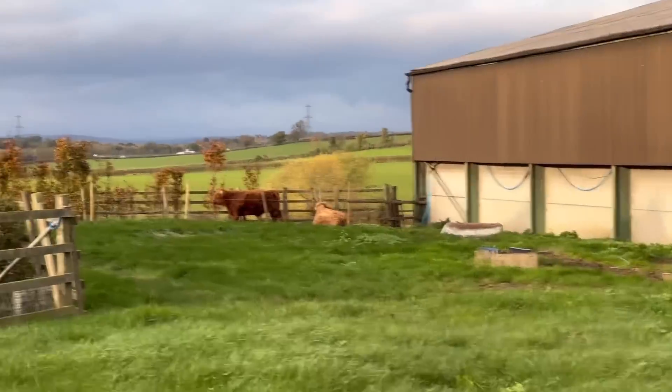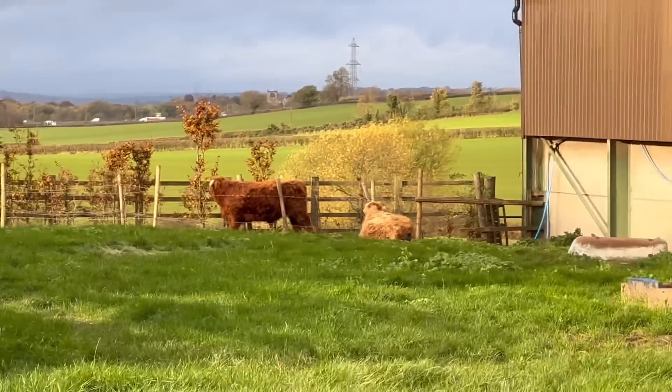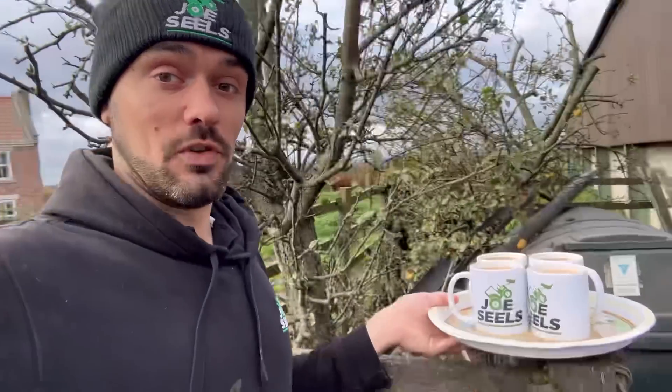It's coffee time! Joe Seels merchandise service announcement: we've sold out of the beanie hats for now. Cups are running low but we've got another order coming in, hopefully next week. Mugs are still in stock, got t-shirts and some stuff like that in stock, and I think one or two hoodies — but that's it, so if you need it get it quick before it all runs out.